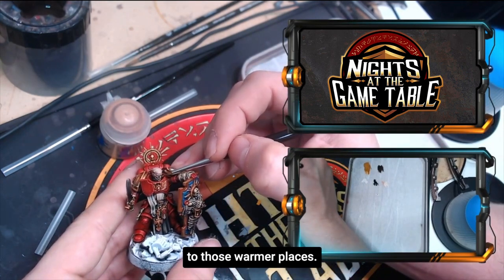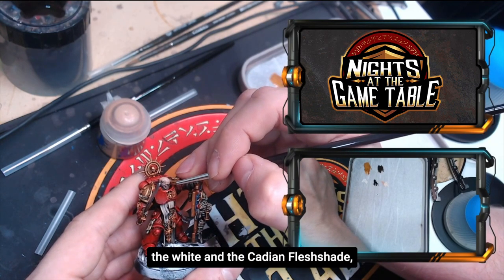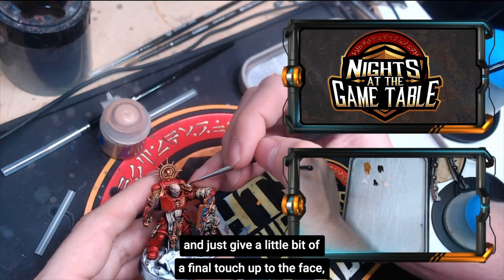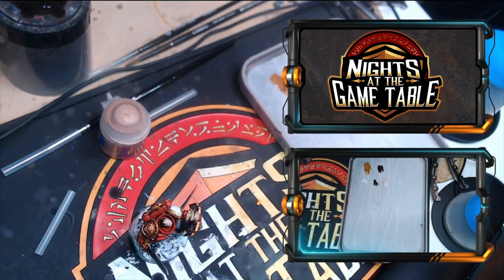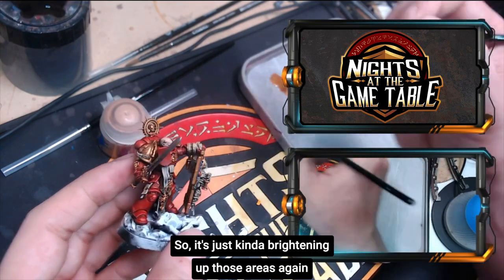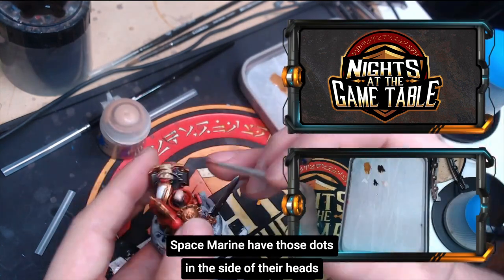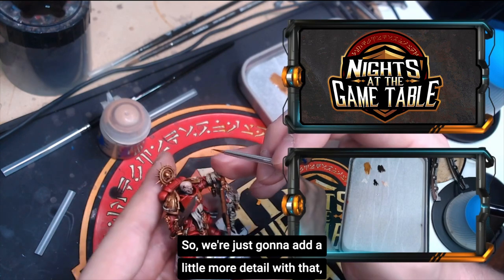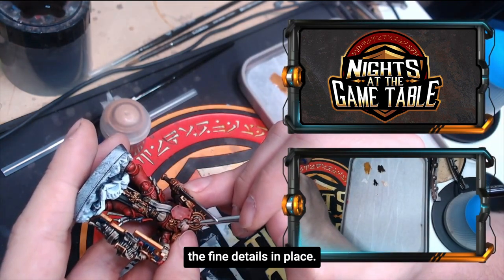We're going to add a little bit more to those warmer places — a light blend of the Palette Witch Flesh and the Cadian Fleshtone — just a final touch-up to the face to get those last places. Because we went over with the Reikland Flesh Shade it added a darker tone, so we're brightening up those areas again. Space Marines have those dots on the side of their heads, so we're going to add a little more detail with that and go back with the black to get the fine details in place.